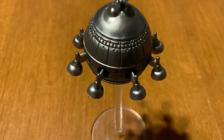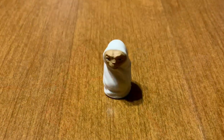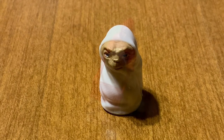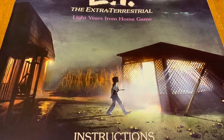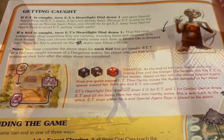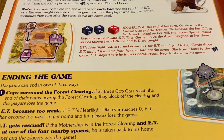You'll also find the miniatures for the mothership, the kids, and E.T. What's kind of neat is that you can actually place E.T. inside the basket of the kids' bikes. The rulebook really wants to pull at your nostalgia hard — it's only 14 pages and it's a quick and easy game to learn.